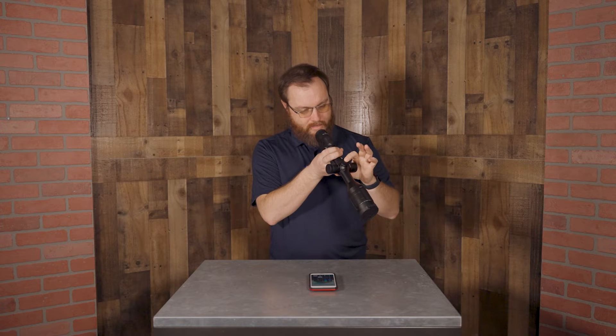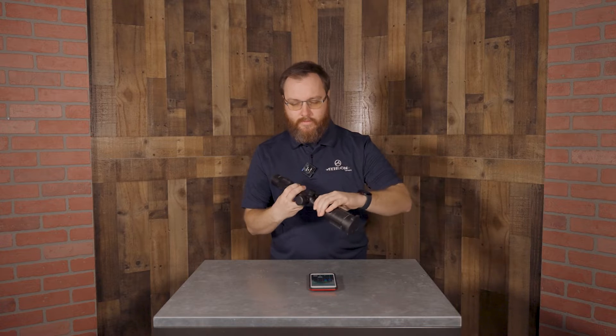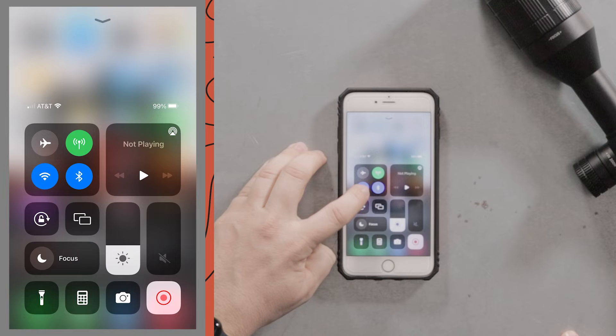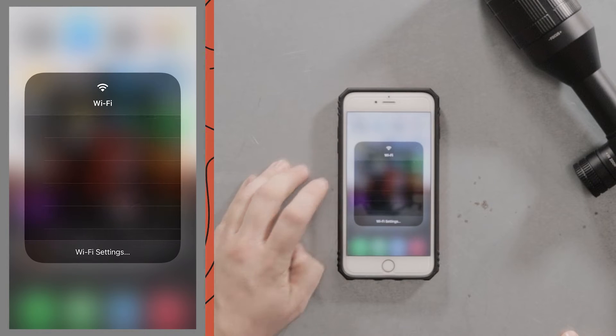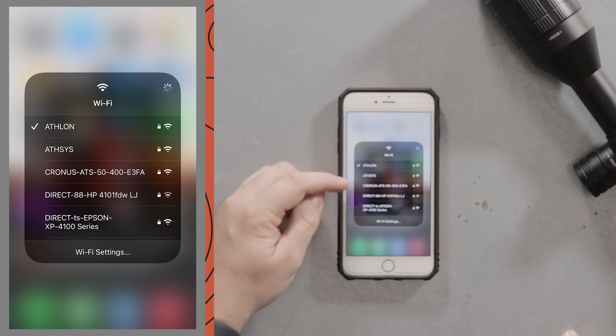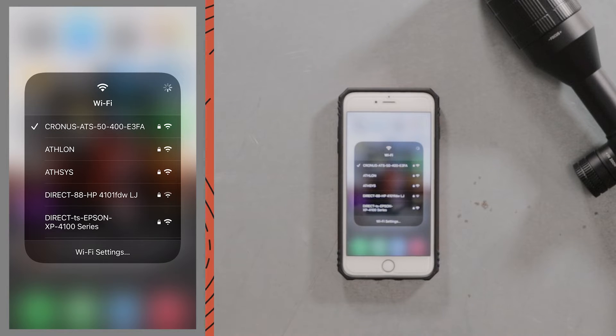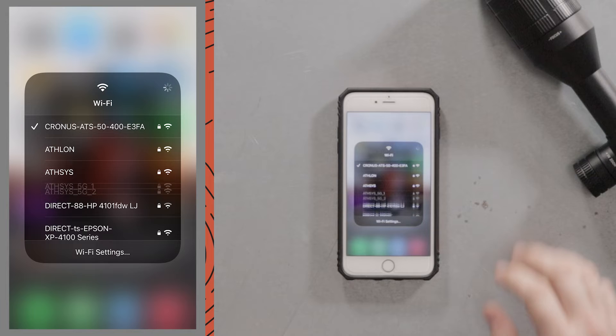We're going to go in and turn that on. Once that's turned on, go to your mobile device and connect to the Wi-Fi signal. Right there we have Cronus ATS 50-400. You may see 35-400 or 50-640 depending on which model you have.